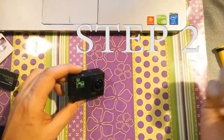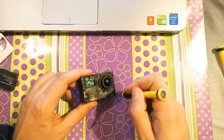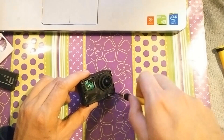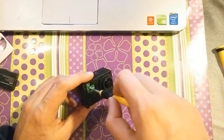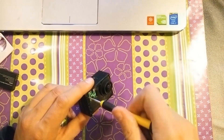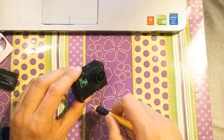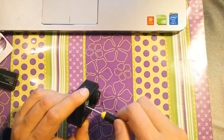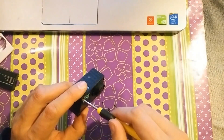Part 2: the second step is undoing all of the screws. You just have to have a micro screwdriver — there are about 10 or so screws. Just make sure you don't lose any of those.